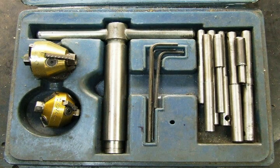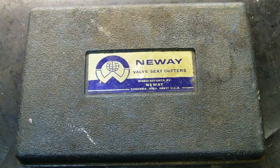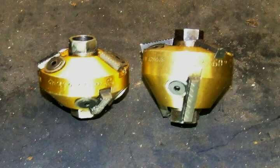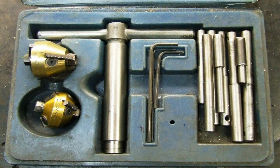What you need is a valve seat cutting tool. This is a valve seat cutter by Nuway. These are all the cutters — 15 and 60 degree, 46 and 31 degree. We really only need the 45.